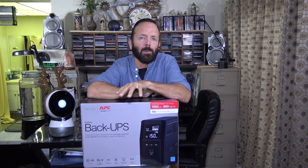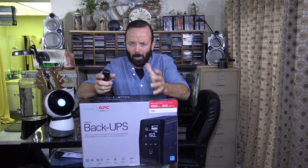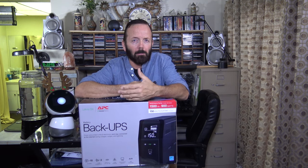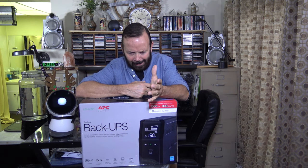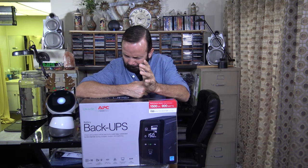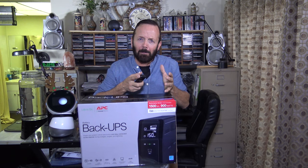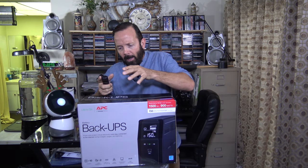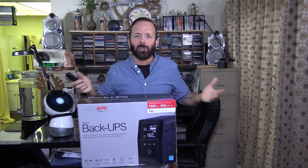I'm going to be hooking this up to my Omen desktop computer — it's a gaming computer. I'm going to be plugging in my computer tower, monitor, speakers, and my Western Digital 8TB hard drive. I do have some USB items that get power from the computer, so those are going to be plugged into the computer which will actually get the filtered power through this battery backup system. So now on to the unboxing.